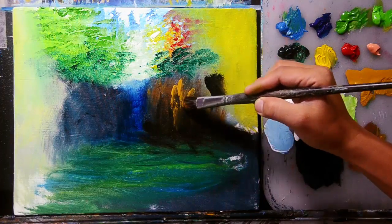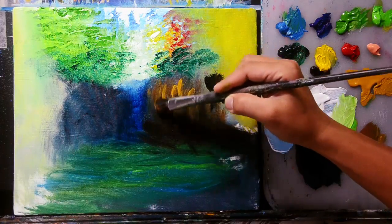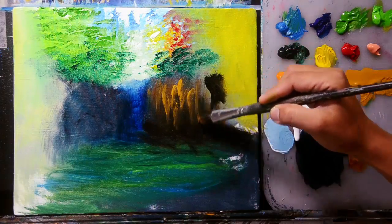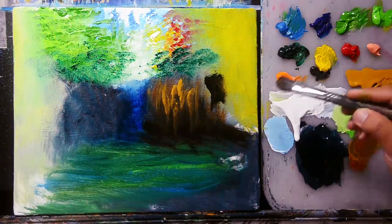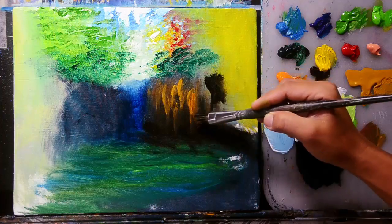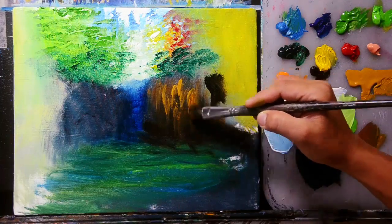I'll continue adding yellow color and paint titanium white to this area, because I'm going to add another color of trees here. Just blend this titanium white. I'll get my number 10 flat brush and mix mars black and ursina color, adding small amount of scarlet red. I'll paint here for my cliff colors. Then I'll add mars black for the shading effect to this cliff — parts that are not affected by too much light. I'll darken the very lower portion using mars black.